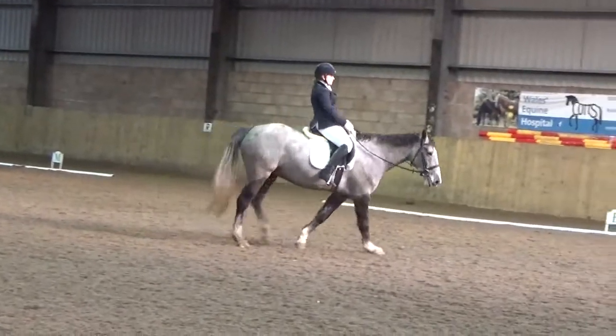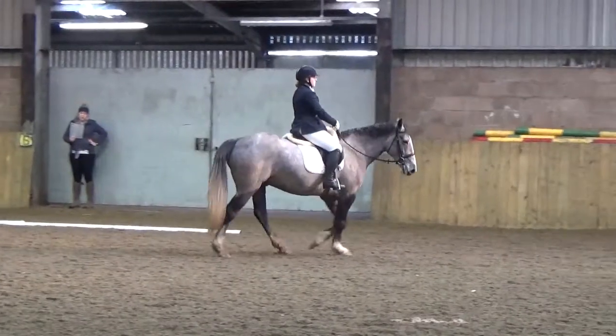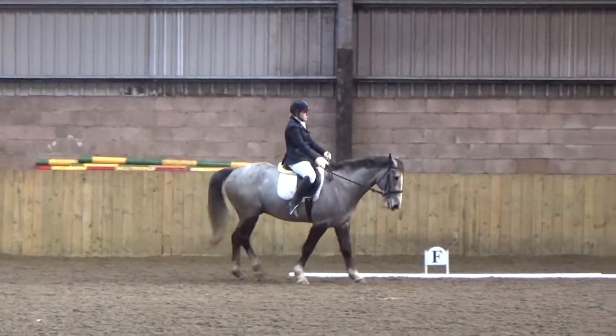F, A, working trot. A, circle right 20 metres. And before F, moving half to the right.